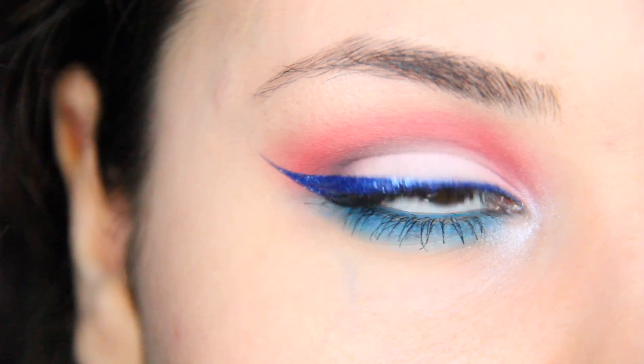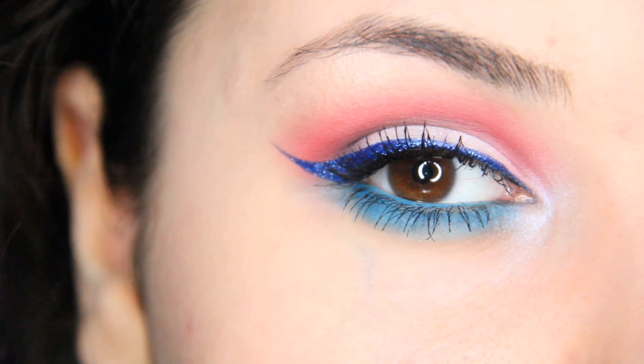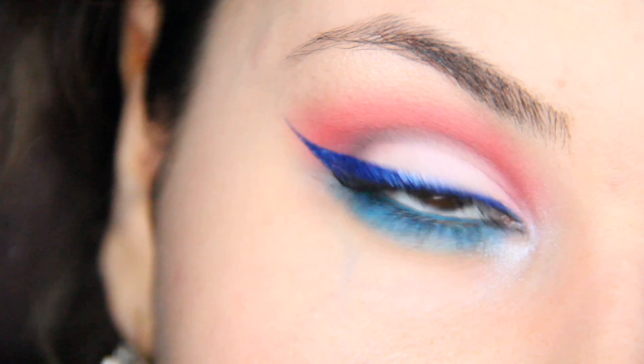Hello everyone! Today I'm going to show you guys how I can achieve this red, white and blue eyeshadow look. So let's get started.